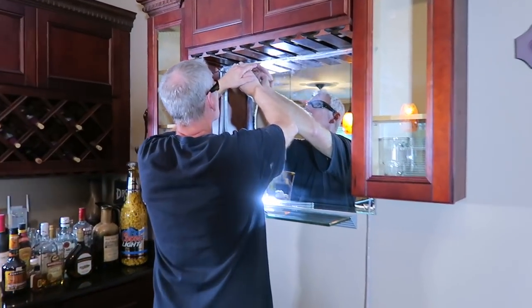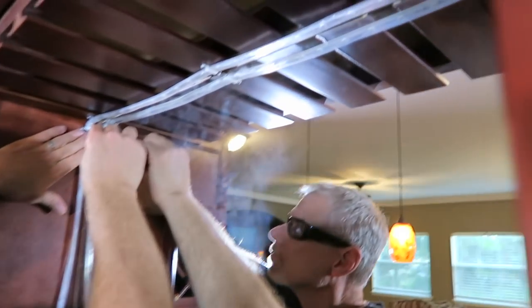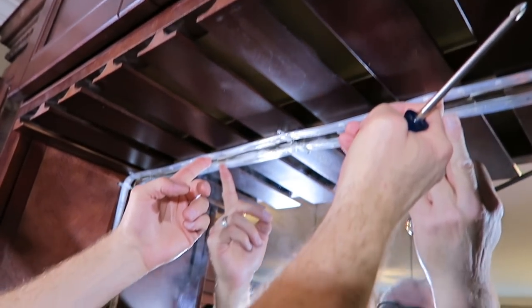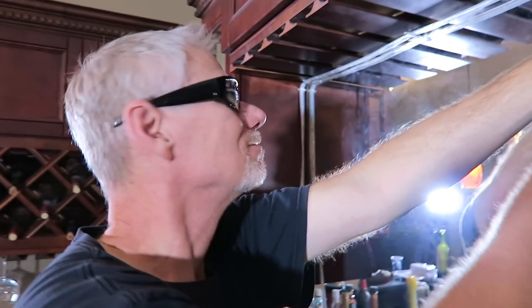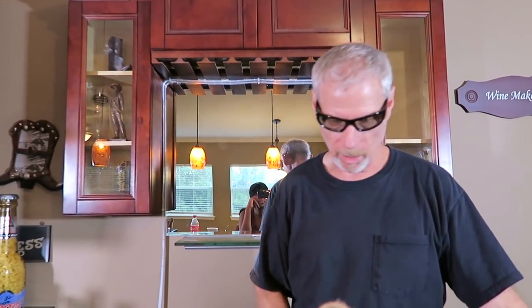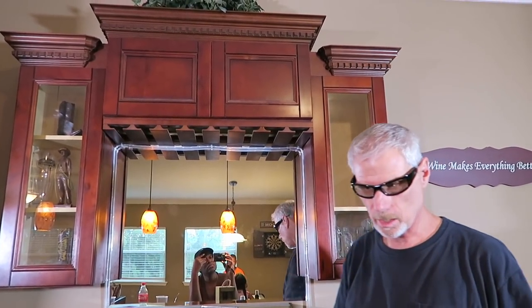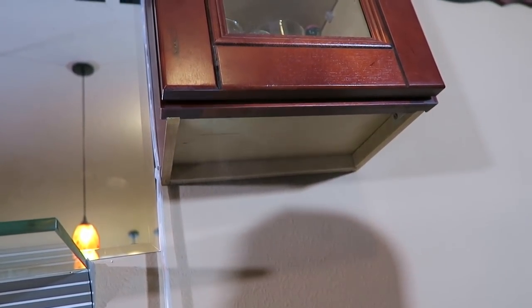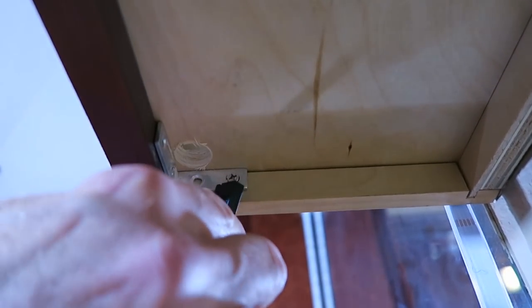We've got a few brackets up there now. I'm not going to record Sam installing all of the brackets, but as you can see there are brackets along the wine rack and he will also put brackets along the cabinet to hold the LED lights in place. He's got his safety glasses on — Sam's being safe. What I need to do now is punch holes in the bottom of the cabinet so he can fish the LED tape light through.